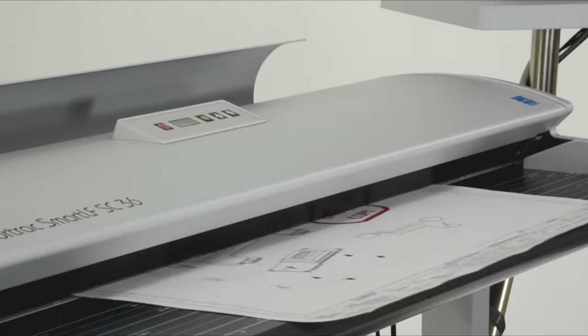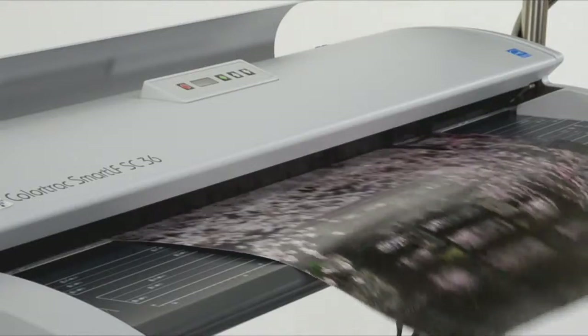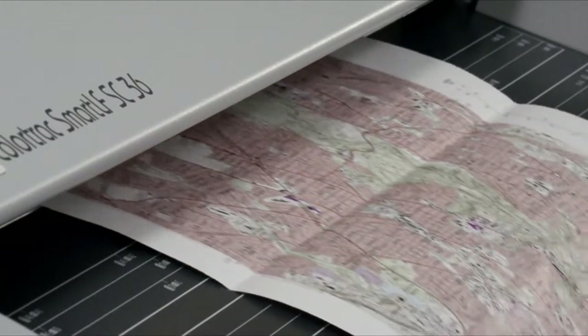Single Sensor is a new invention from large format scanning specialists ColorTrack that is setting new standards in quality and productivity for users of wide format scans or copies.